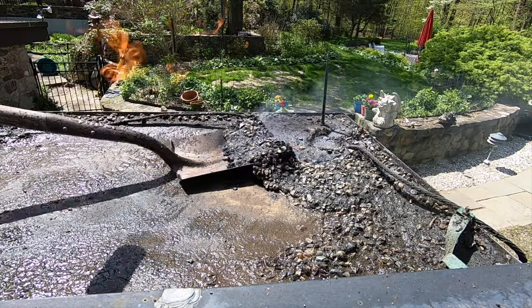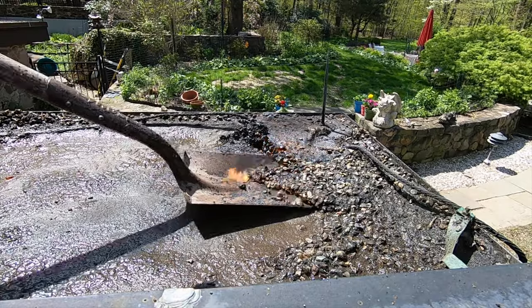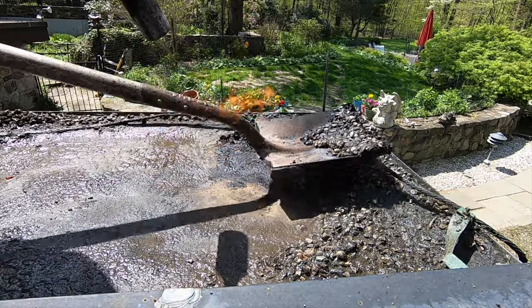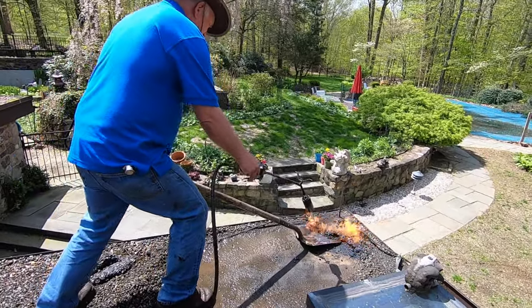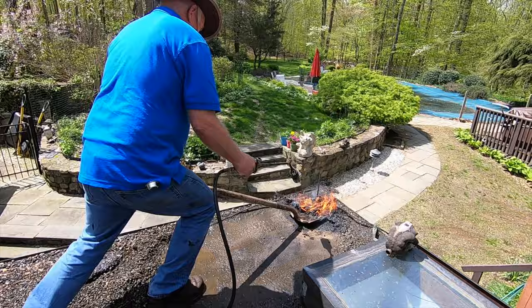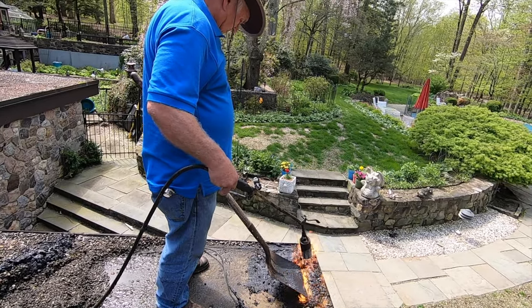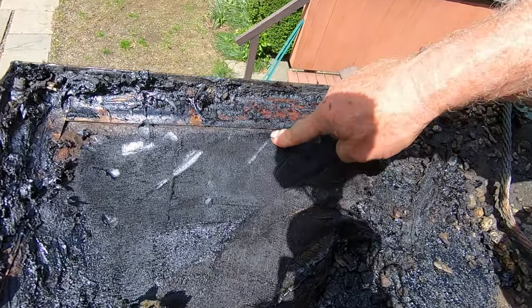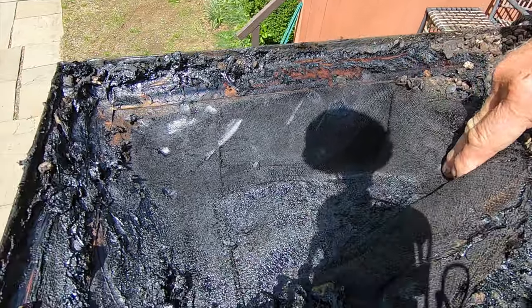It's leaking — you can see it's wet there. Check the water — yeah, wet there. So it's leaking here. I'm going to remove this tar and this mesh. It's finished.